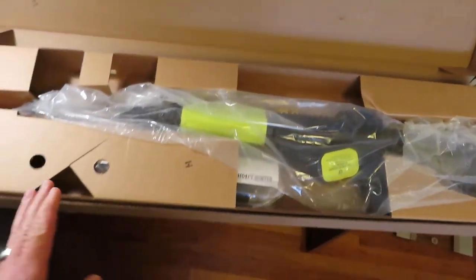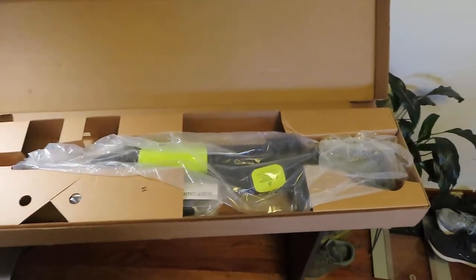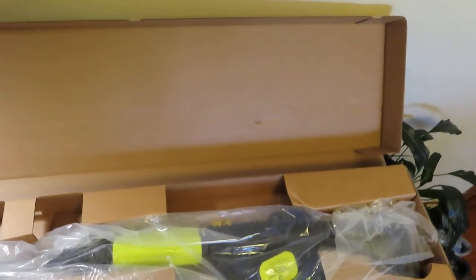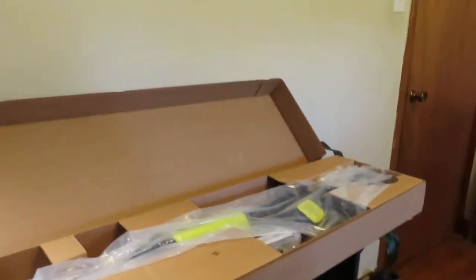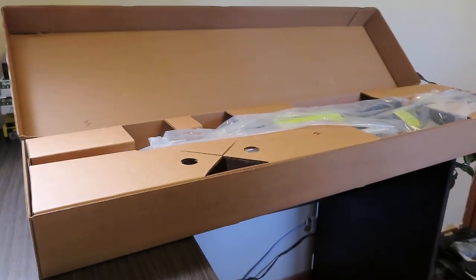So upon your initial unboxing, that is what you're going to be looking at when you get into there. I'm going to set the camera down momentarily because I can't do both at the same time — we're going to set it like that so I can get this thing out.